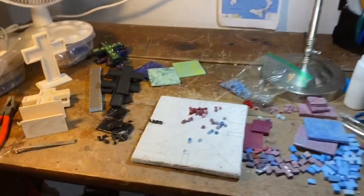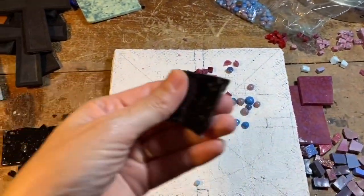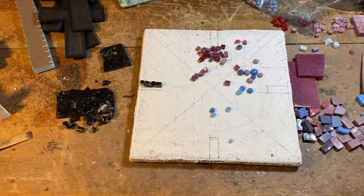Hey everyone, welcome to my studio. This week on my bench, I've got the connecting project with some of my new Smalti from Smalti Emporium, which I'm just starting to figure out and hopefully get started this week.